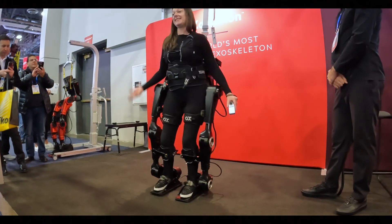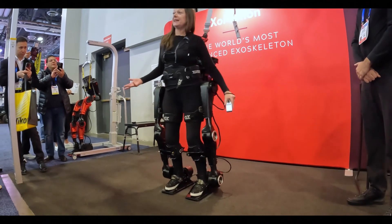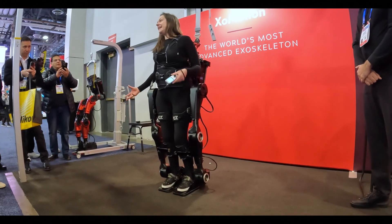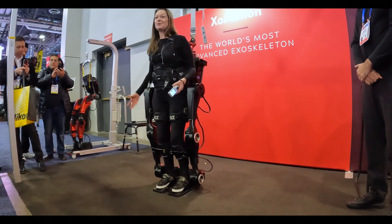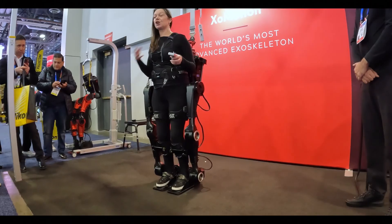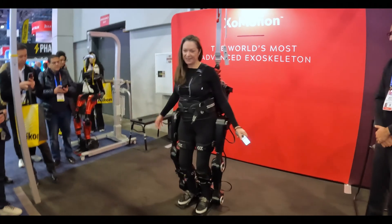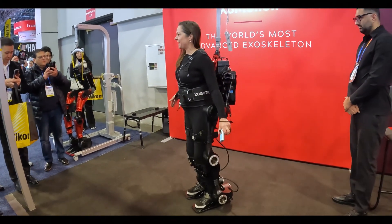Until today, this type of articulate natural motion after injuries such as spinal cord has never been possible. We're really excited to see the future of what research and rehabilitation is with devices such as ours. You'll also see it can turn in really articulate motion — turn to the right, it can turn in place — and that's where you're going to see that incredible motion through the hips.